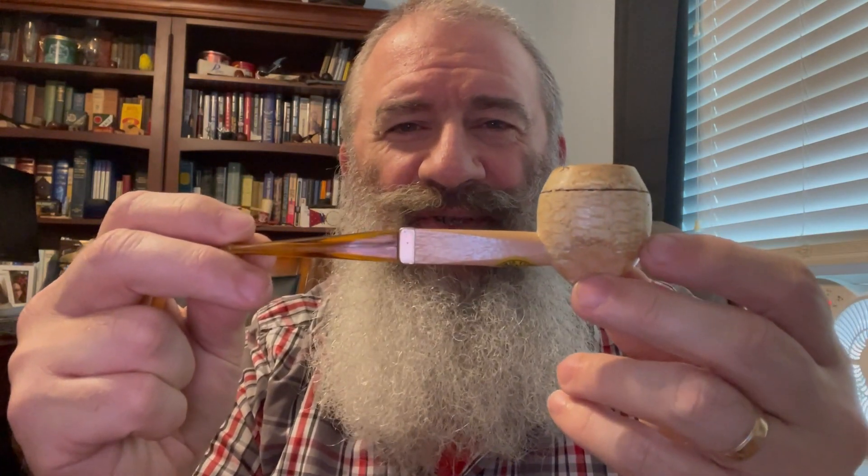Hello online pipe community, Ethan Parsimonious Piper here. It is Cobb Tuesday. Rainy outside so I'm indoors. No cob hat today, but I do have my Missouri Meerschaum 150th anniversary bulldog, and in it I have got some Granger.